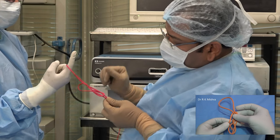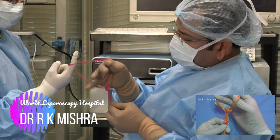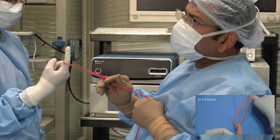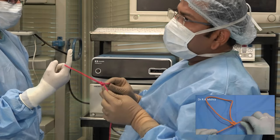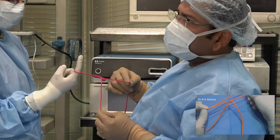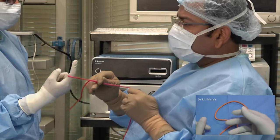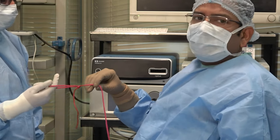After encircling both limbs, you will go to the first hitch and it will be over. This is a beautiful knot — you can slide it and wherever you want to lock it, just pull the tail and it gets locked. You can use it for your knotting purposes and you don't need a knot pusher.